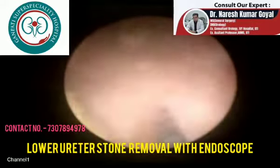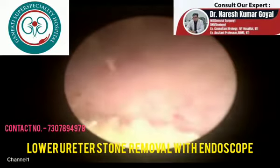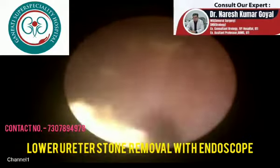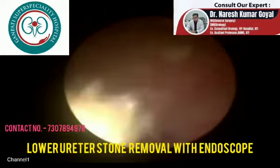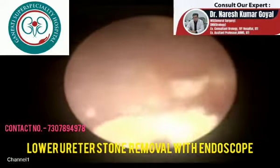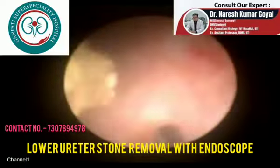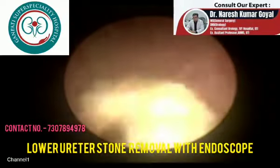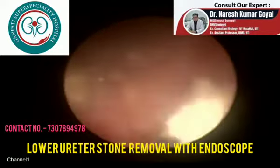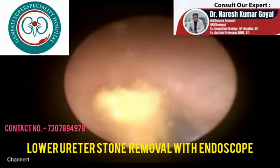This is the stone. This stone is broken with the help of pneumatic lithotripsy, so it will be broken down into small pieces. After breaking the bigger stone into small pieces, we will remove these pieces one by one with the help of forceps until the whole ureter is clear and all of the stone is removed.